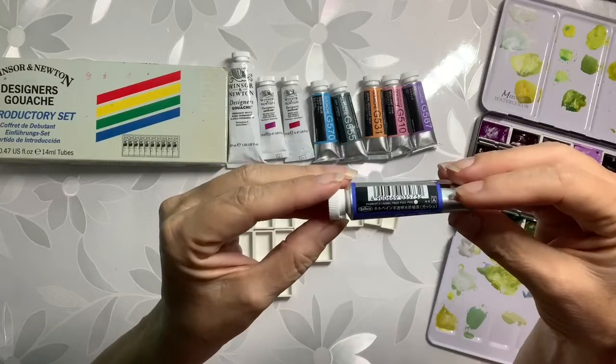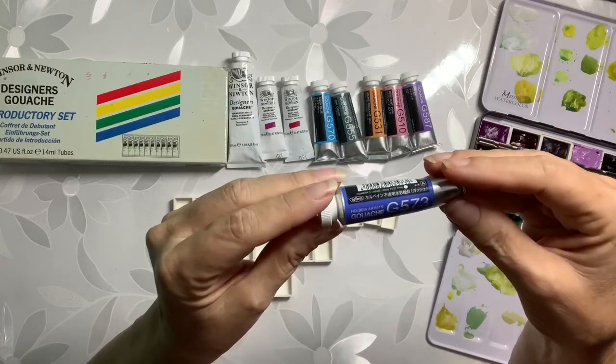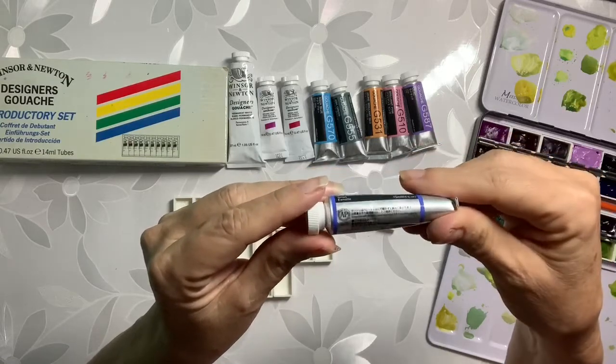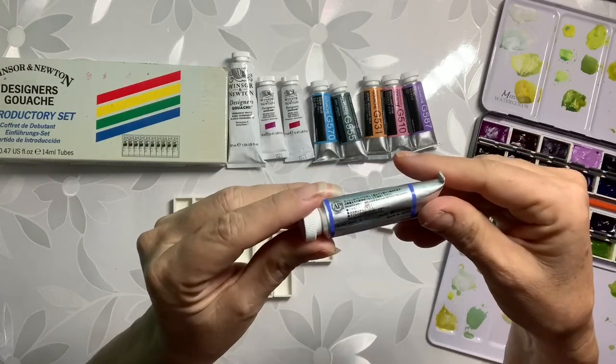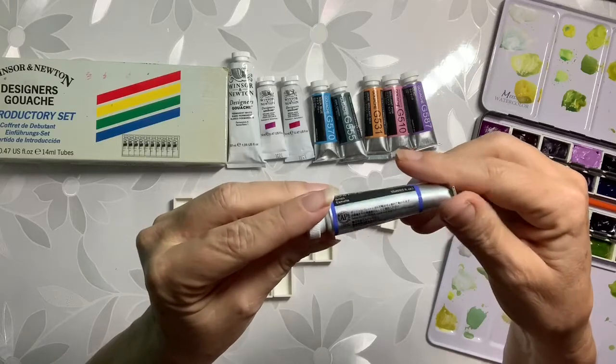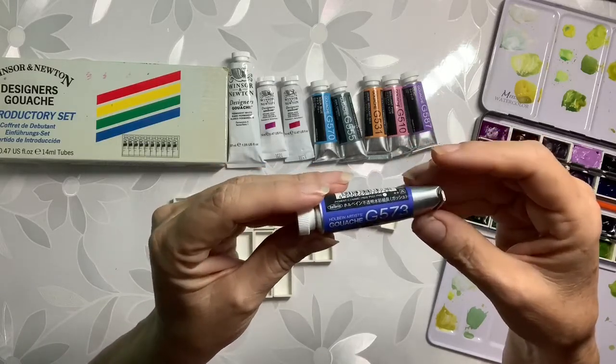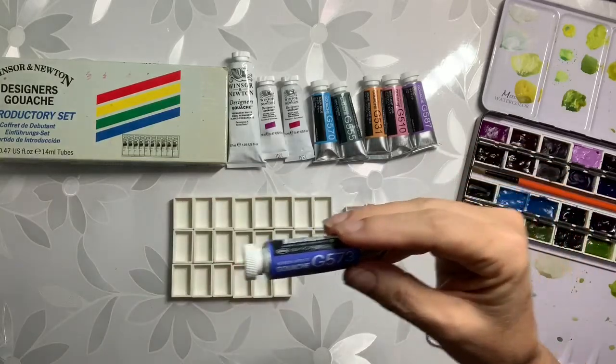I have a lot of just regular transparent watercolors. Now while these are similar they're not the same — they can be used together. The difference between gouache and regular watercolor...